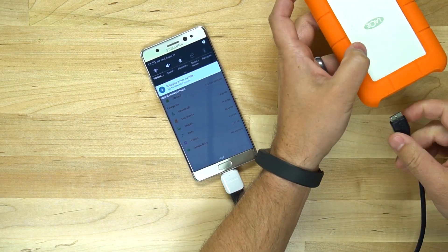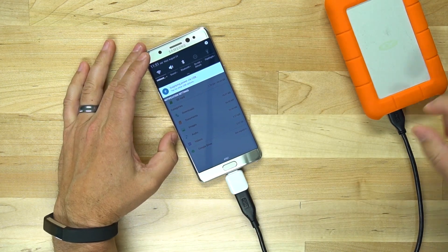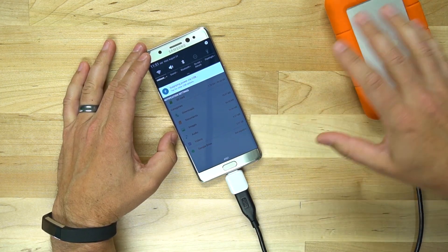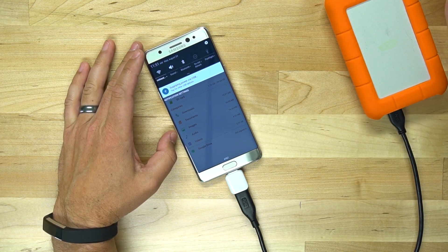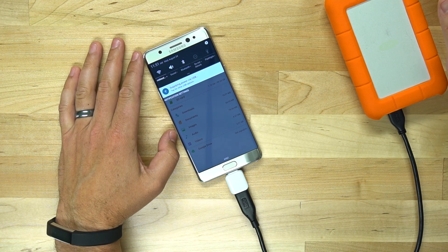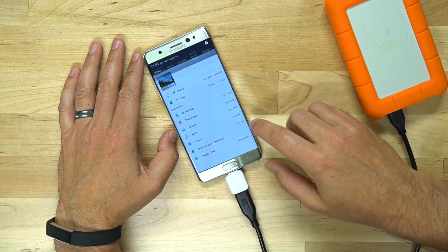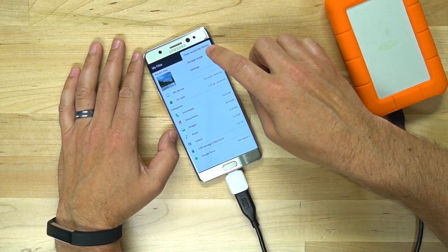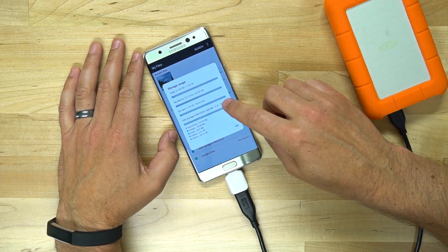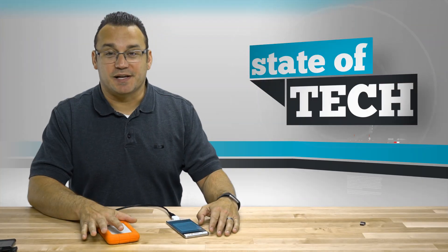Just for the heck of it, let's go ahead and do that with the LaCie here. The LaCie obviously connects quite a bit faster to the phone because it is a solid state drive — it doesn't take as much time to power up. There it goes. You can see it's now connected in my files. This is the My Files application on the Note 7. We'll go to storage usage. You can see USB storage here: 0.91 terabytes. Tons of space that you can add to your phone — you just have to connect it this way.